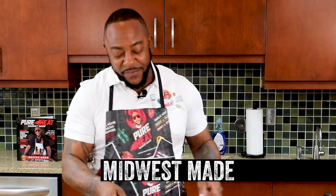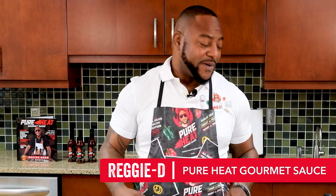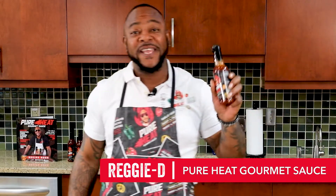How you guys doing? I'm Reggie — they call me the Sauce Boss, the creator of Pure Heat Gourmet Sauce.